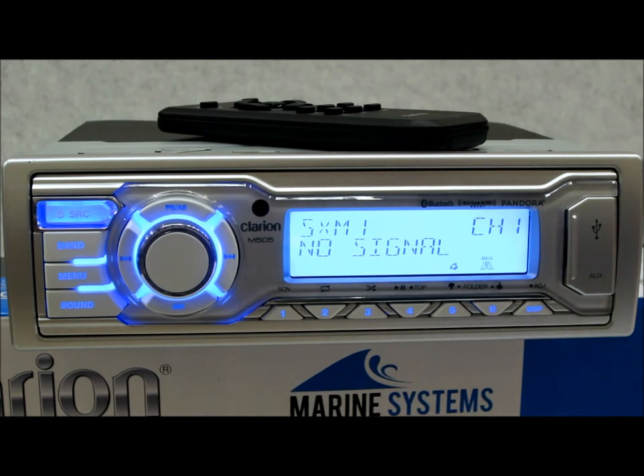Six-channel four-volt preamp outputs as I explained. Also, this unit still supports all prior-year expansion accessories — so if you're using the MF1, MW1 LCD hardwired remote, or the MW2, nothing has changed. You can plug those directly in just as you did last year. Now let me show you the back and we'll wrap this review up.